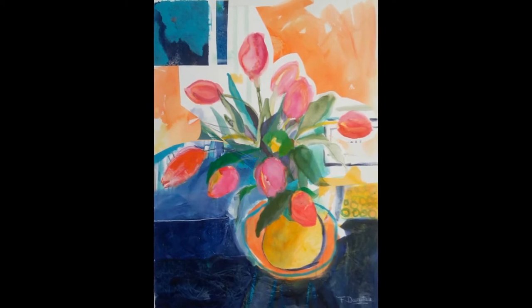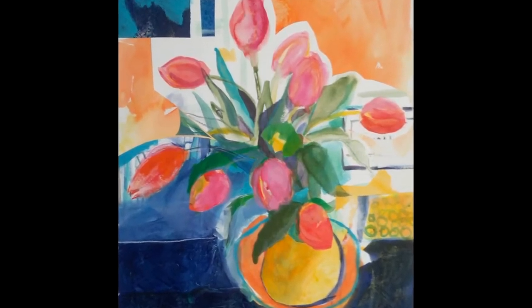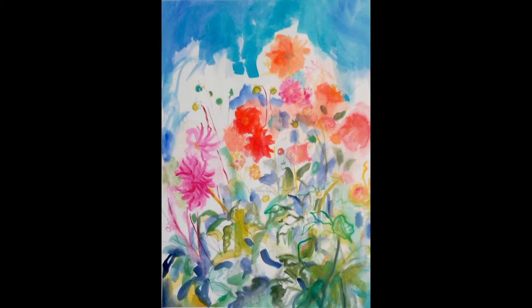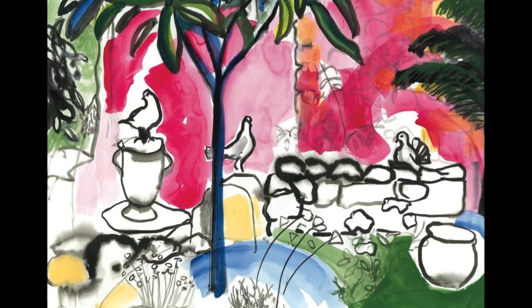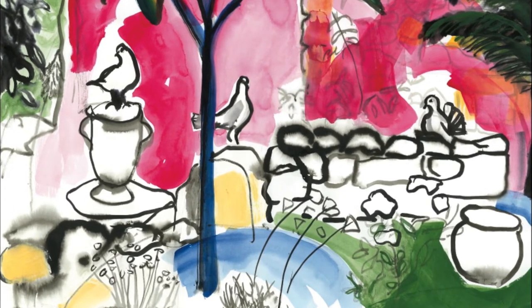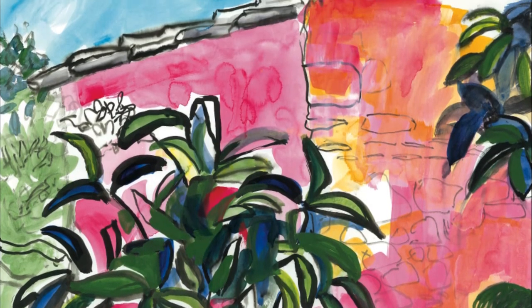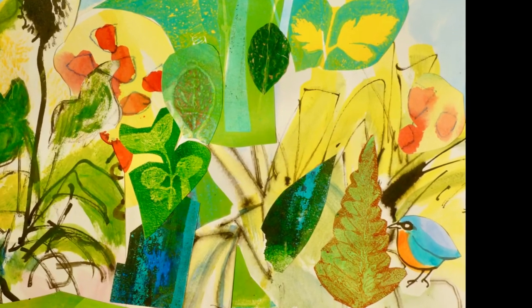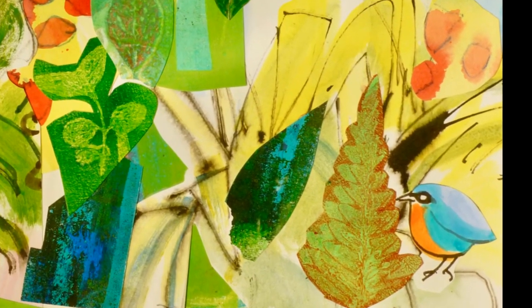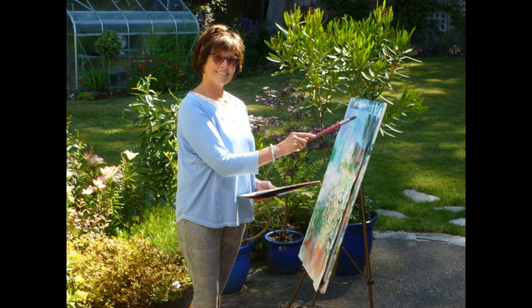My favourite medium to work with is acrylics. These are not watercolours over here, and what's lovely about it is that you can get beautiful washes — the effects are quite wonderful. When one colour runs into the next you get different hues that you would never have thought about. So it's a very uncontrolled process and it allows for a lot of lovely surprises. Also, because I'm quite a fast artist, everything has to be quick, and acrylic dries quite quickly, which allows me to be very spontaneous.